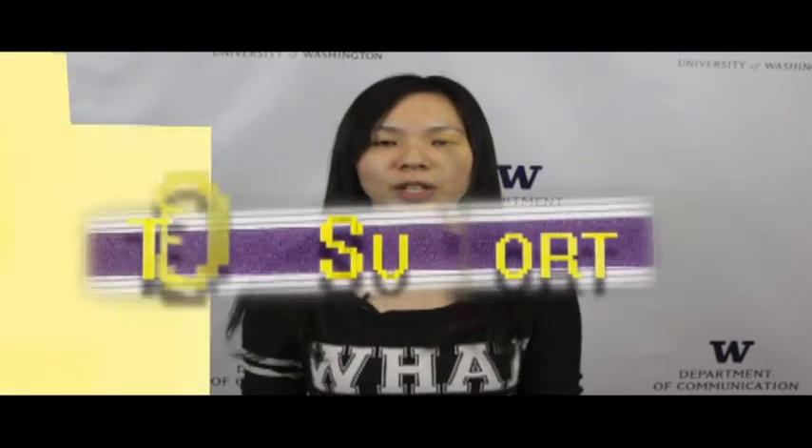Congratulations, now you know how to use a Zoom recorder and microphones. This is Tech Support with Katie.